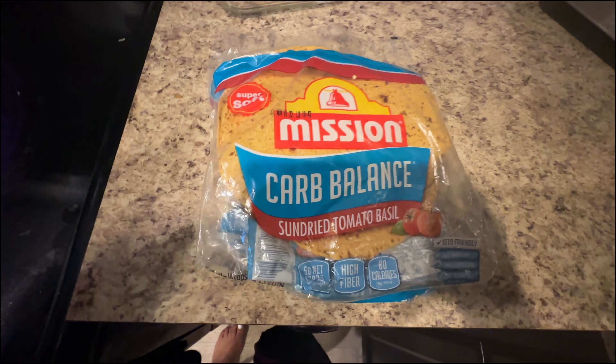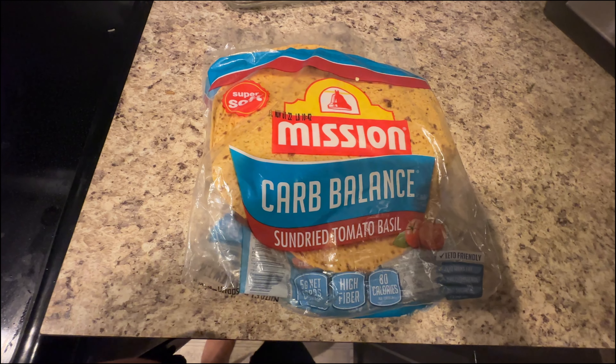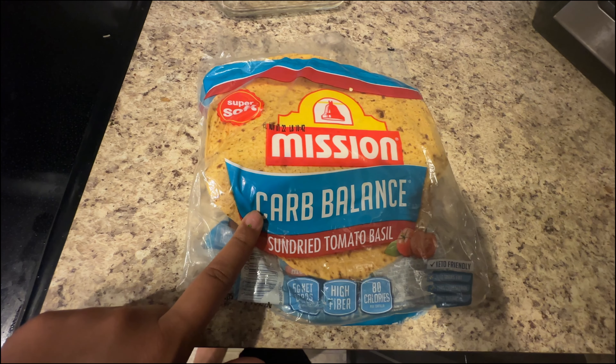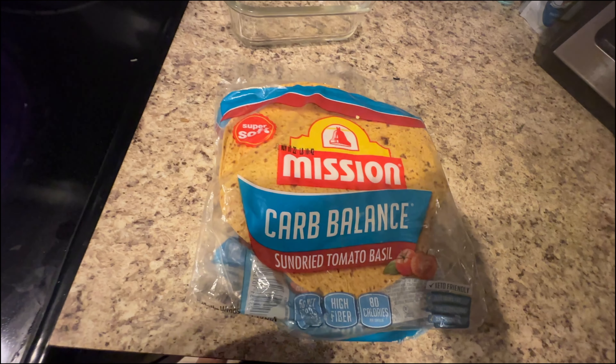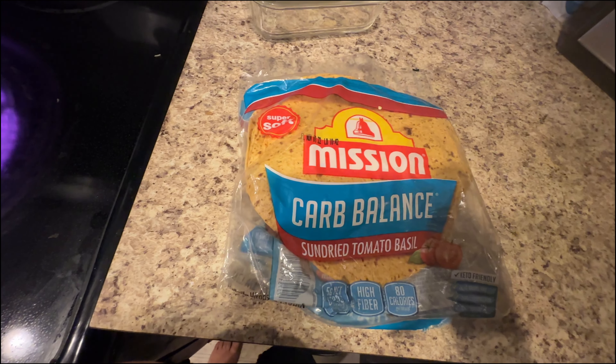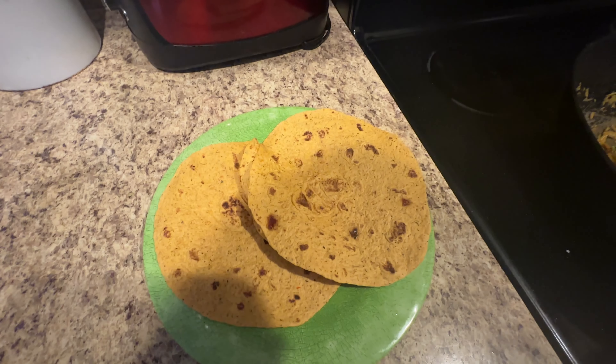I don't have any bread, so I'm going to be using these low-calorie, carb-balance sun-dried tomato basil wraps to make a nice wrap. Now I'm just going to put my vegetables into the wrap.